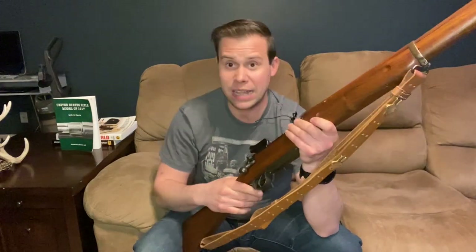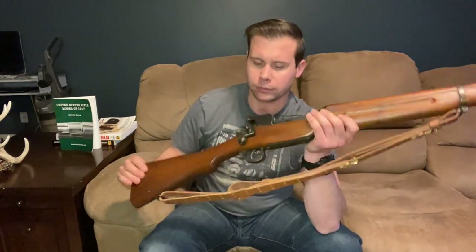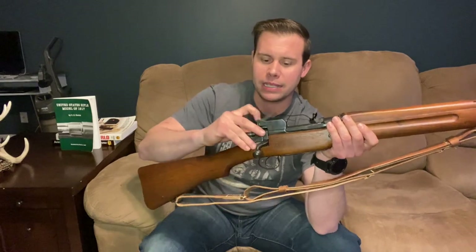Another complaint with the bolt is that with this dog-leg, laid-back placement of the bolt handle, sometimes the firer's finger would interact with the bolt, causing it to come up just a little bit, putting the rifle out of battery and preventing it from firing. I can understand this being very irritating. However, the bolt handle does drop you off right next to the trigger, which is pretty fantastic for fast functioning of the bolt.